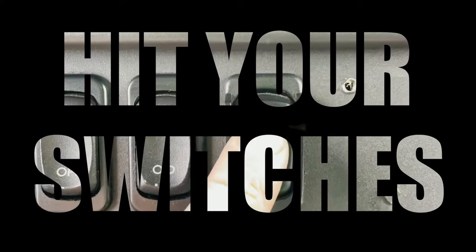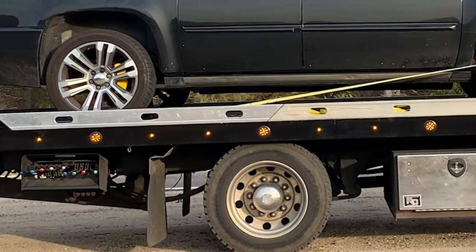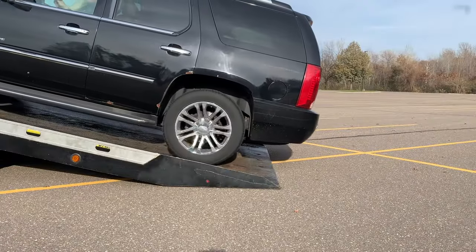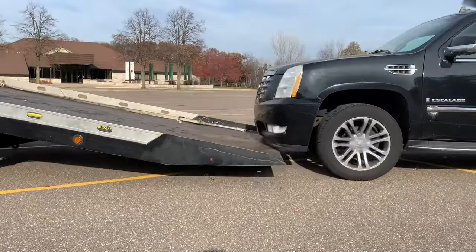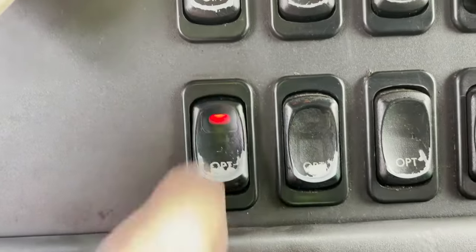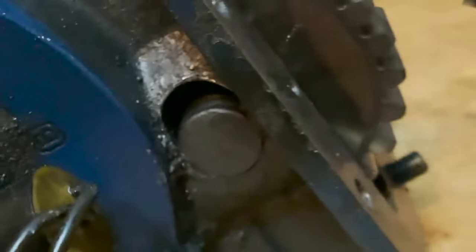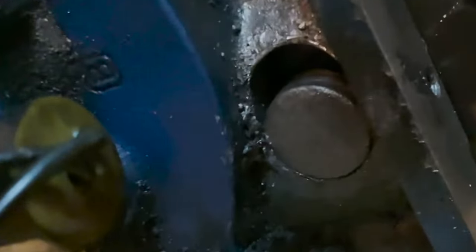Step two: hit your switches. If you have airbags, dump them. This may not be super important when loading, but it's very important when unloading — you could hyperextend your airbags or damage a customer's bumper if you don't. While the truck is at low idle, turn your PTO on. You should never turn the PTO on or off when the truck is idled up, as it is extremely hard on the pump and other parts.